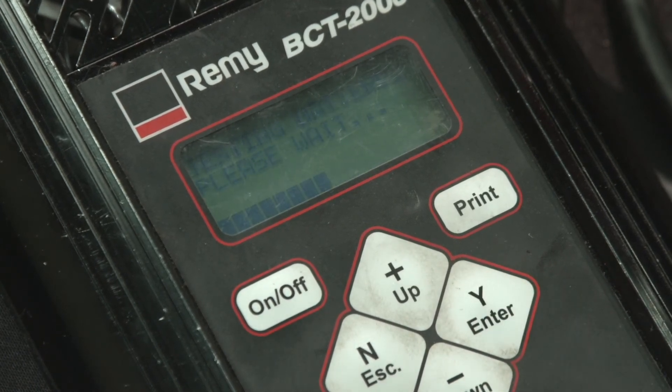We're going to go ahead and start our test. It only takes a few seconds. And this one is good — it's 1,060 cold cranking amps. So this battery is ready to be put back into the application.